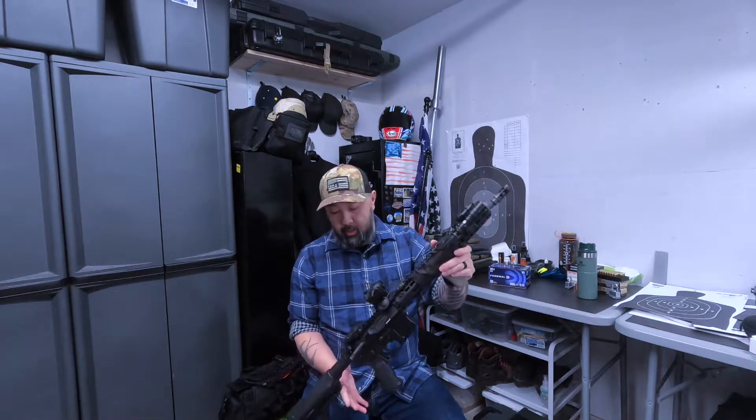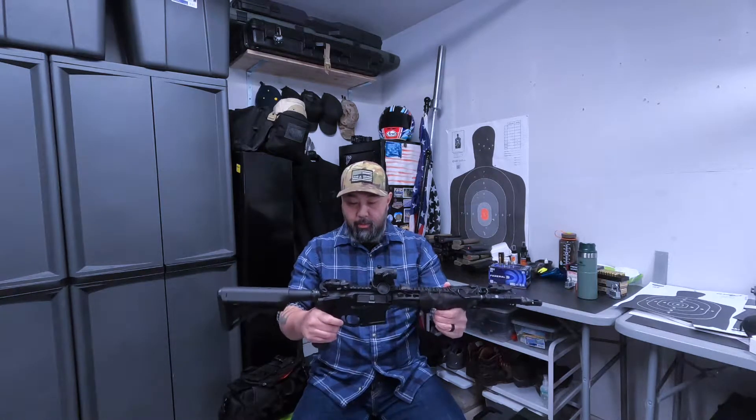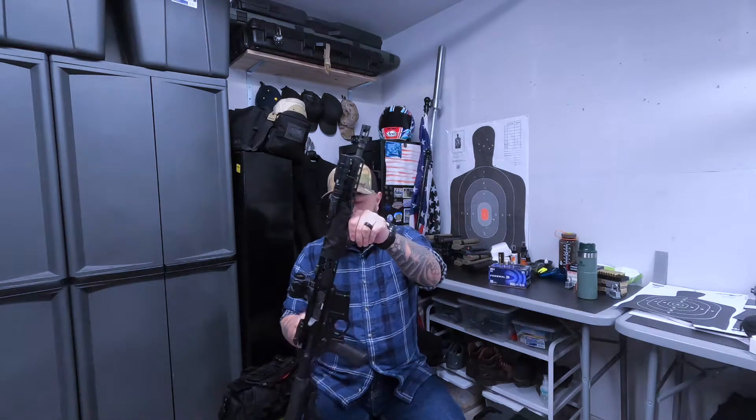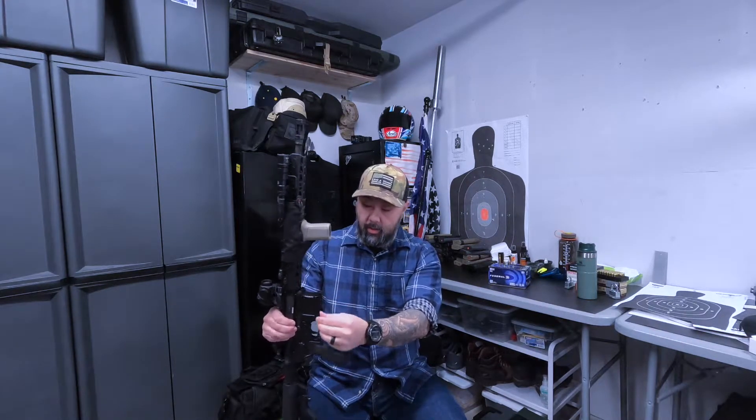I've been running this rifle for about 7-8 years. Really nothing special, but I like the billet upper and lower — it's not forged, so it's got some nice machining to it, some nice cutouts in the front, a large magwell, and a built-in finger guard.